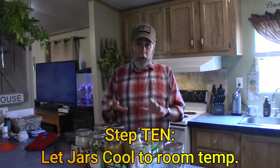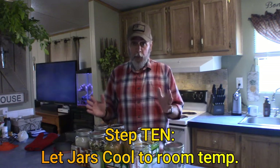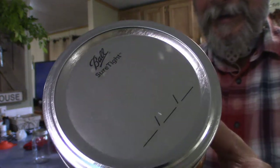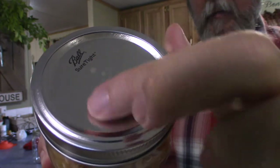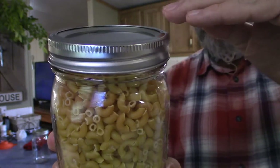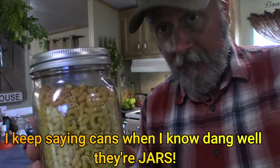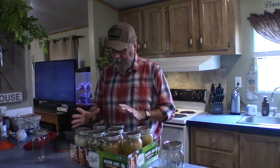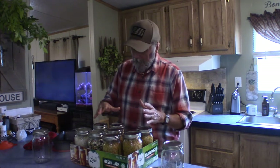On to step ten — the final step: just let the jars cool for as long as it takes for them to get down to room temperature. Once they've cooled down and you're sure they have all sealed properly, you're ready to put them into your long-term food storage. It didn't take too long for these lids to start making that popping noise. You can see this lid is kind of sunken in right there — when it popped, that lid sucked in, and that's what assures me that this jar is airtight. Most of them have popped now; a couple haven't yet. Once they cool down, they'll be ready for storage.